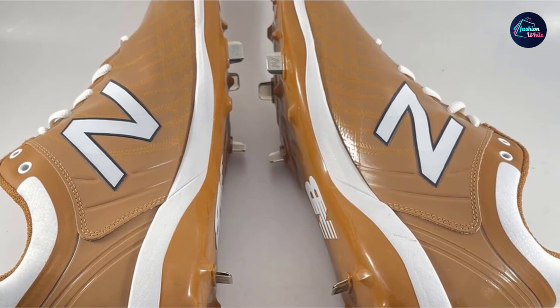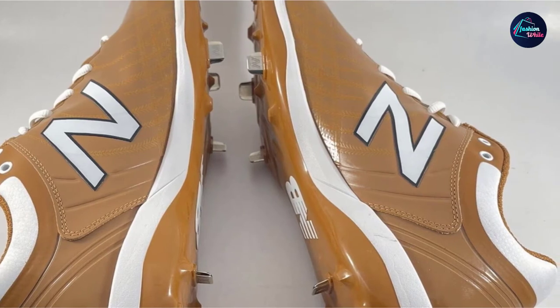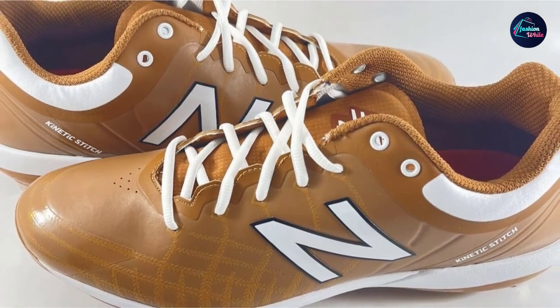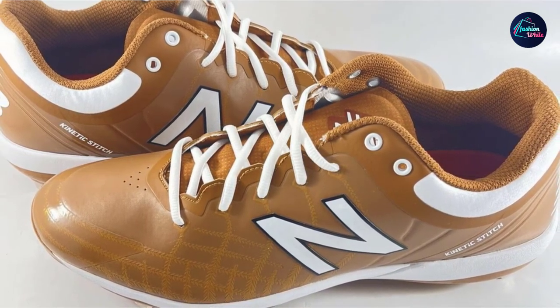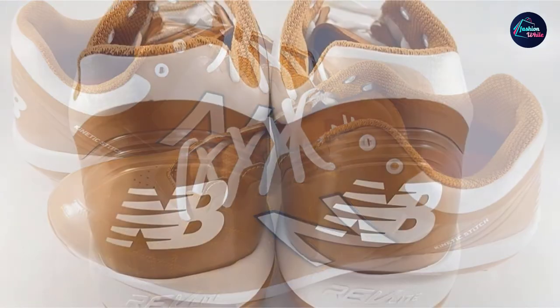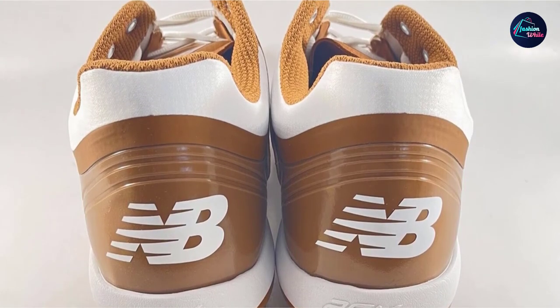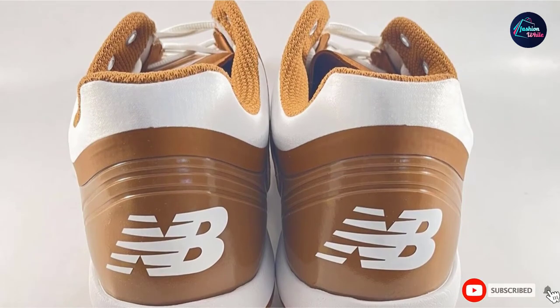The ability to make the cleat your own by customizing colors, choosing between low top and mid top, and choosing between metal and rubber puts this shoe over the top. The majority of people that we have talked to are completely happy with these cleats and love that they can make the shoe their own. When you're looking for baseball cleat reviews, it's hard to argue with a shoe that has so many positive remarks. Because of that, the New Balance 4040 V5 easily takes the top spot on our list of the top 10 baseball cleats.